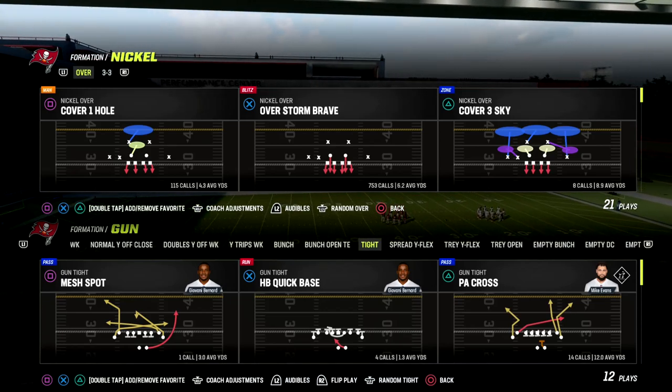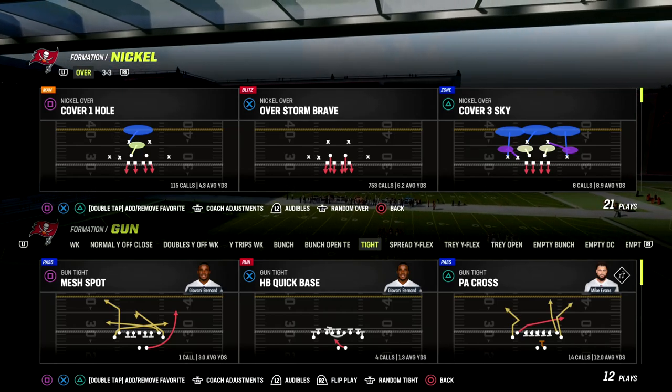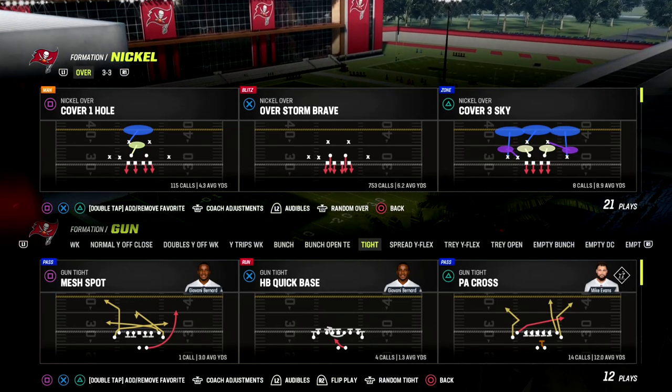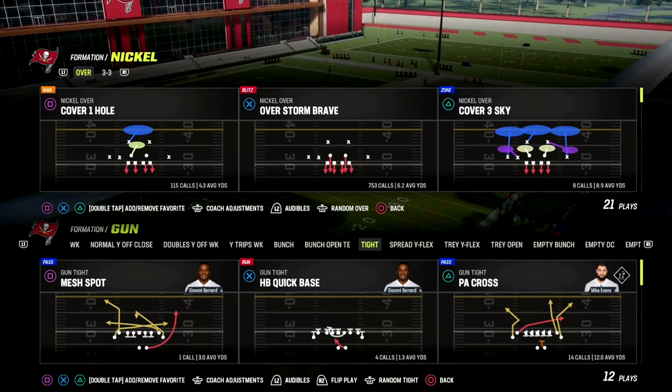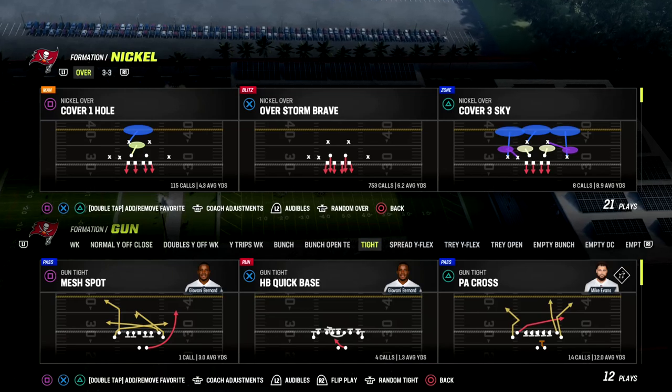What's good guys, in this video we're going to show you how to stop tight. We're going to show you my favorite tight defense, which is match coverage. We're going to show you how match coverage works against tight, and to do this we're going to start by teaching you how match coverage works against bunch, and then carry it over to tight because they're very similar.